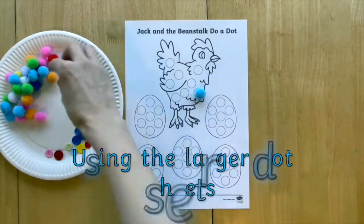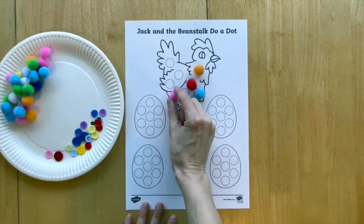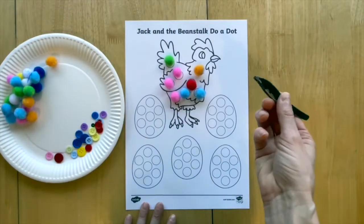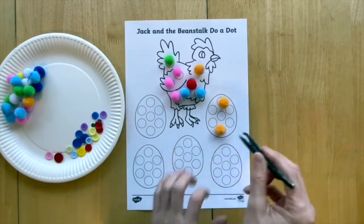Children can warm up those hands and get ready for mark making by placing small objects such as pom-poms, buttons or hoop cereal over the dots. You could even provide children with tweezers to pick up the objects with, encouraging that all-important pincer grip.